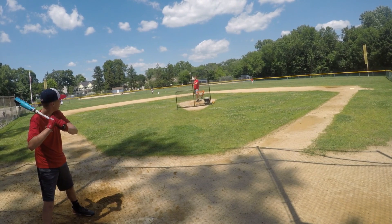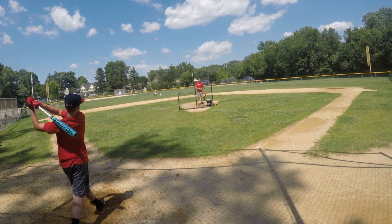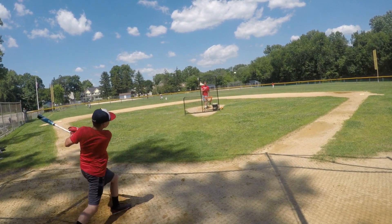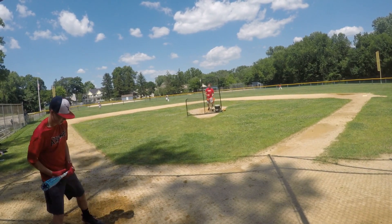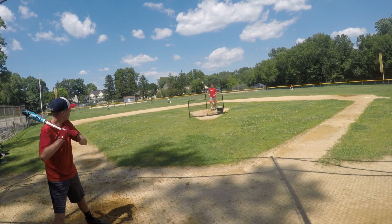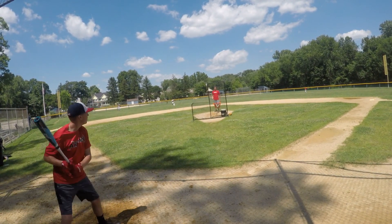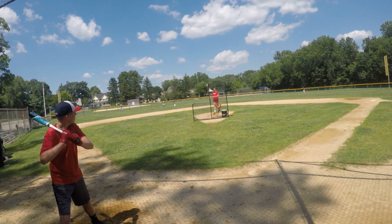It also carries the ATAC alloy and features that new dynamic feel system with the connection piece, which gives a nice solid feel. Kids loved the way last year's felt and I think they are going to like the way this year's feels too. The color looks pretty sweet on it and it now has that new custom lizard skin grip which can only be found on this Easton bat.